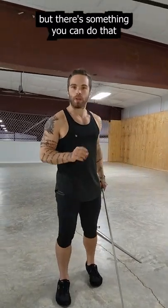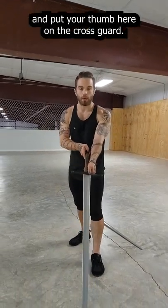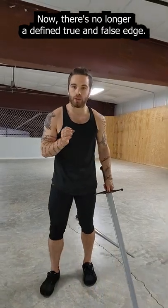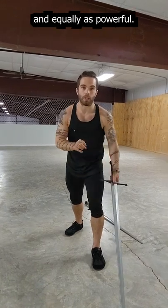But there's something you can do that totally changes the game. If you turn your sword like this and put your thumb here on the cross guard, now there's no longer a defined true edge and false edge. Each of these cuts is equally as viable and equally as powerful.